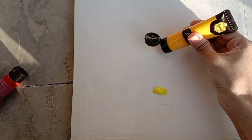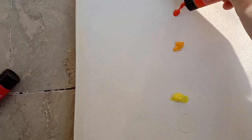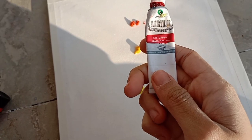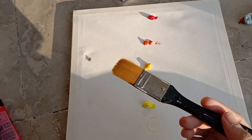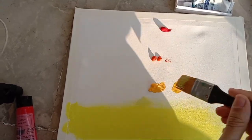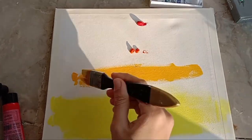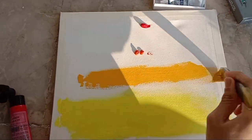Then take these colors: lemon yellow, yellow, orange, red, and crimson. We have to make a gradient effect, so we will blend them very nicely. Take very little bit of water, because more water will ruin the texture of acrylic paints — these are not watercolors.